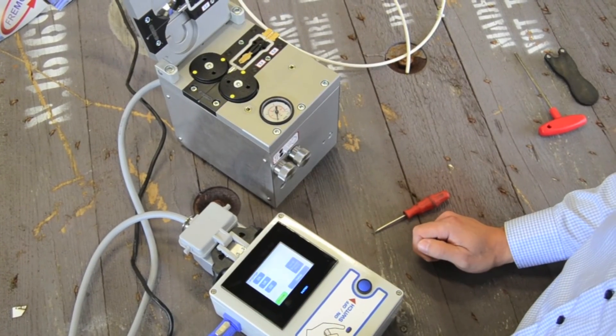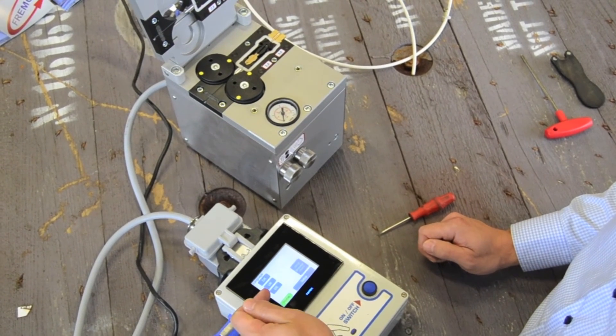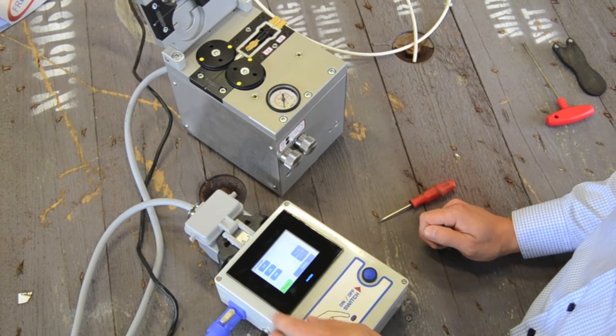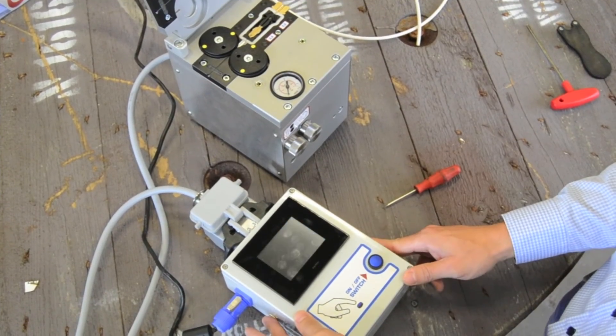It is also possible to change the language. As standard the machine comes with English, German and Danish, but all languages can be installed on request. Thank you for your attention.